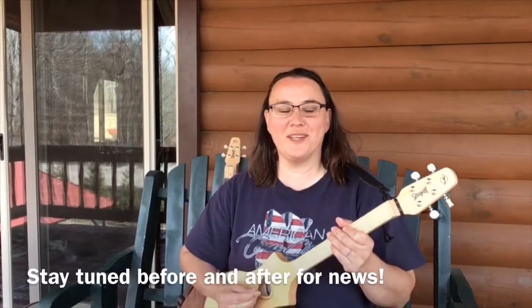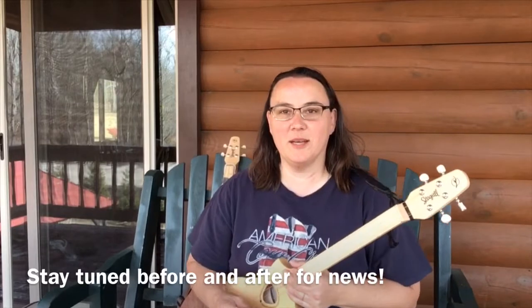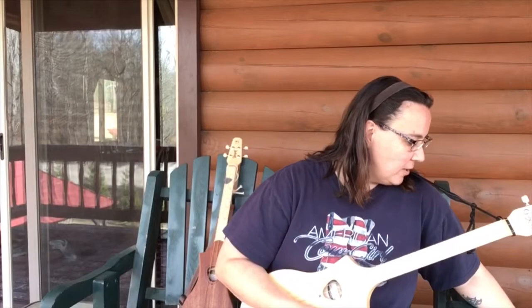Hey everybody, I hope you're doing well today. Got a little bit of Merlin action happening today, but I got a little announcement as well.